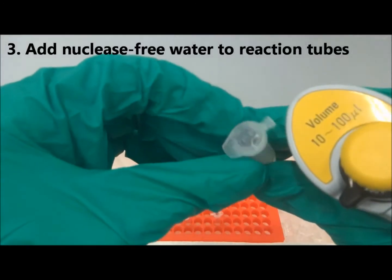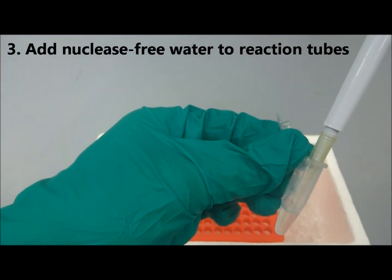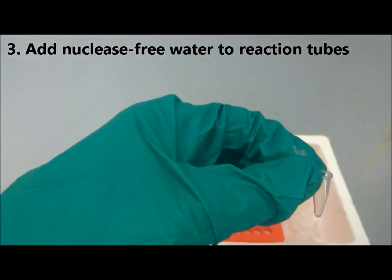Add the required amount of water into each reaction tube. You should add the component that is required in the largest amount first.